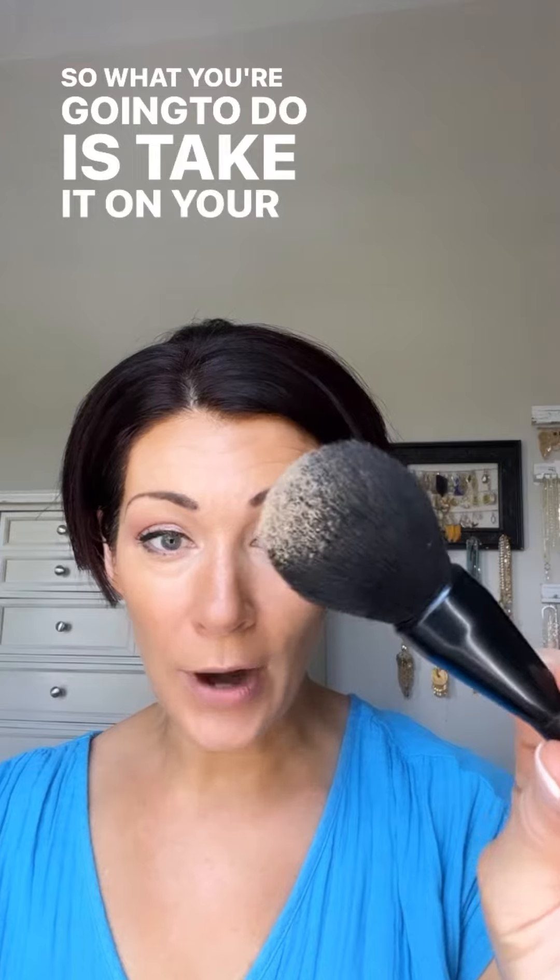What you do is take the powder on your brush and do a technique called press and roll. Doing this in the most oily areas will help your skin stay mattified.